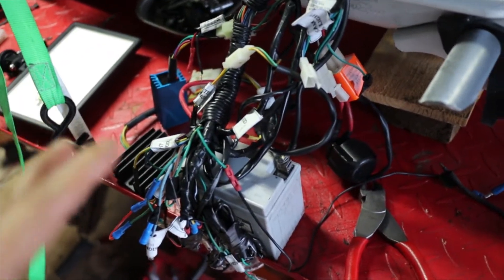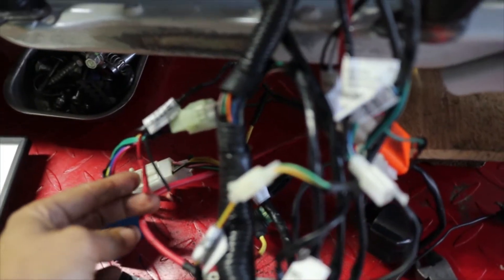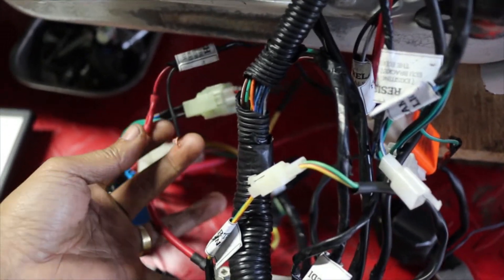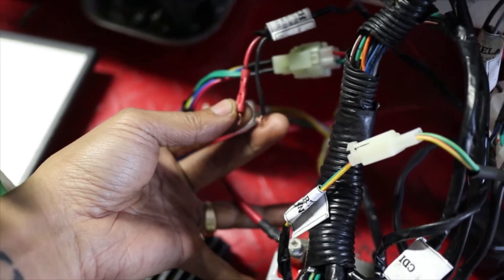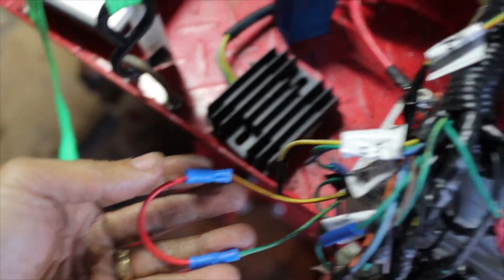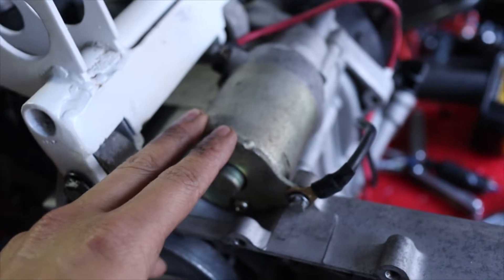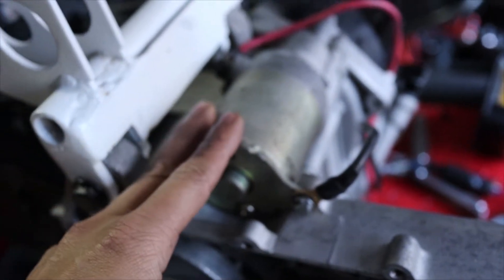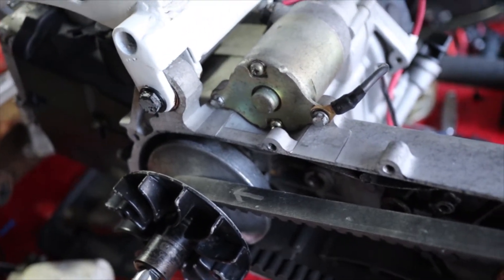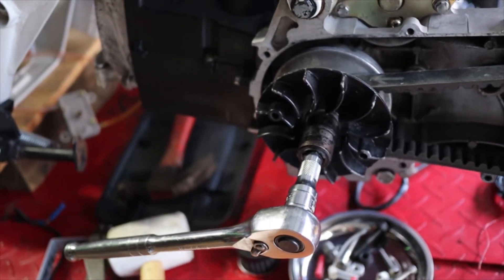I went ahead and hooked up the old harness that I had. I know it would at least turn the motor over. I've connected it together — that's basically your key, and then this is my start button. I've hooked everything together and it won't turn over. I believe that this starter is bad. I tried to jump it and I couldn't get it to make any noise. And there's no kickstarter to check compression, so that sucks.